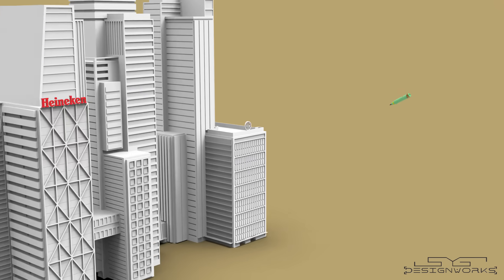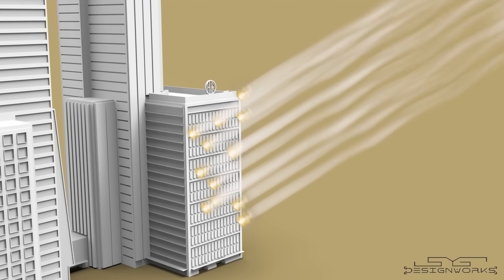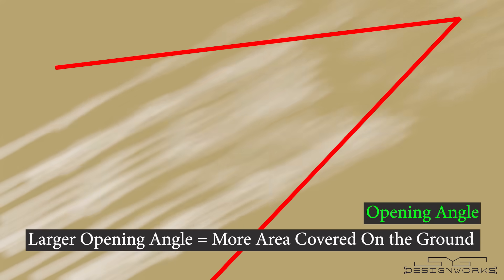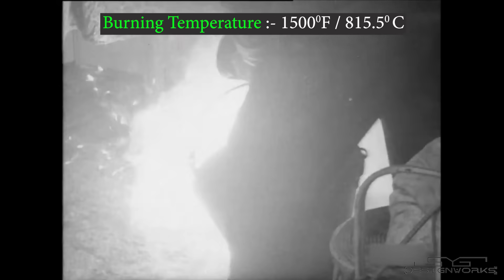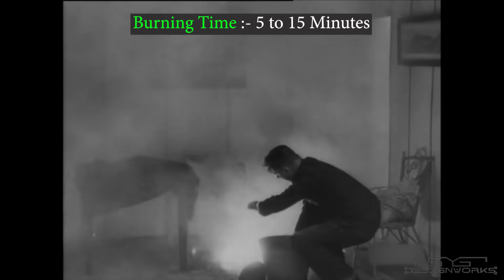The white phosphorus wedges burn fiercely and immediately when exposed to air, emitting dense white smoke as they fall on the target area, covering an elliptical-shaped area on the ground. When falling, they look like a spectacular firework show, but after falling, it is utter destruction. The angle at which the wedges exit the casing is known as the opening angle — if the opening angle is large, more area is covered on the ground. The burning felt wedges can reach temperatures up to 1,500 degrees Fahrenheit, turning almost everything they touch into ash. They can burn anywhere from 5 to 15 minutes and are highly soluble in fat.